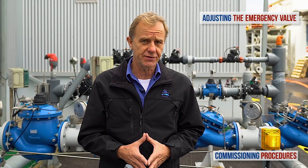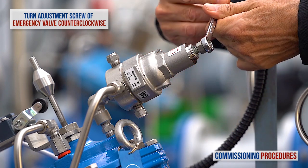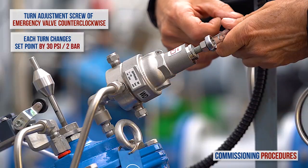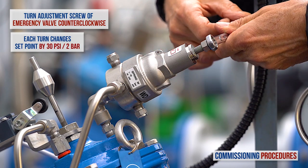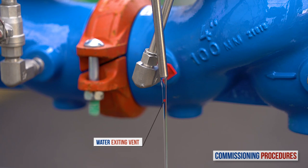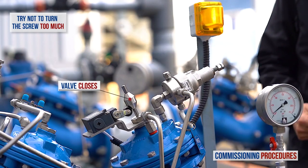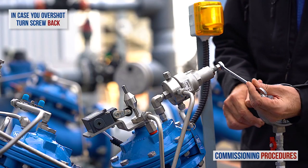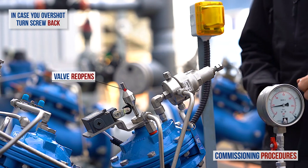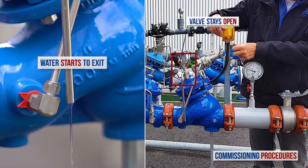Now let's turn our attention to the shutoff valve and calibrate it. Slowly turn the emergency shutoff valve's pilot adjustment screw counterclockwise. Bear in mind that when the standard 16 bar spring is being used in the pilot, each complete turn of the adjustment screw will change the set pressure by approximately 2 bar. Continue turning the screw until you see water exiting the vent on the valve's cover. This is normal and signifies that the valve is about to close. There is a tendency to overshoot the calibration at this stage and the shutoff valve will inadvertently close. If this is the case, turn back the screw about two turns and wait for the shutoff valve to open fully — you can see this by observing the indicator. Then start to close the adjusting screw very slowly until you reach the exact point where water exits the valve control chamber but the valve does not start to close.